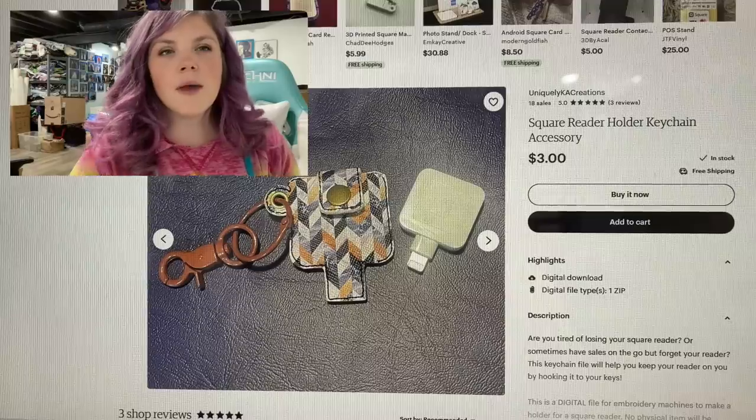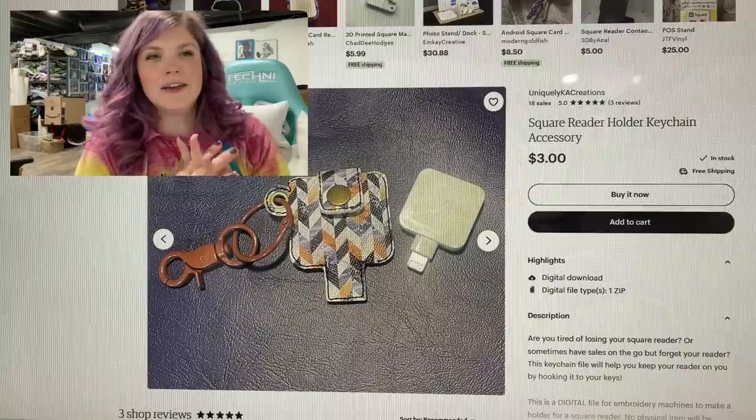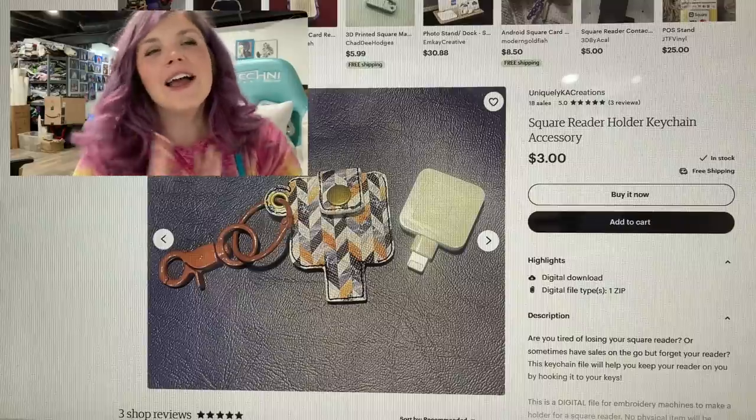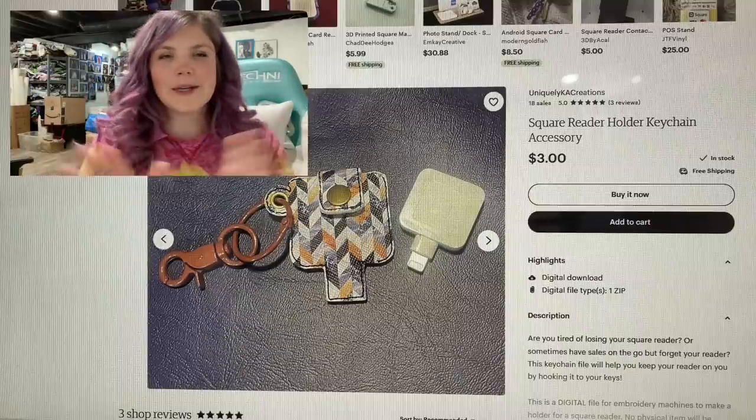Let's just sew whatever. I'm going to try this a little bit differently today because I don't have three to four hours to edit this video. So I'm doing a picture in picture. I hope you guys don't mind.